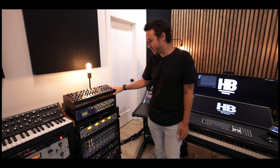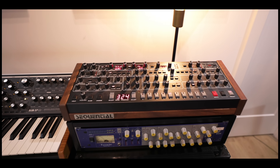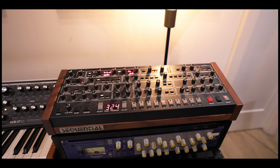Over here is the Sequential Prophet — an incredible analog synth. I love that unit and use it a lot. I just run MIDI to it and use one of my MIDI controllers to get sounds out of it.